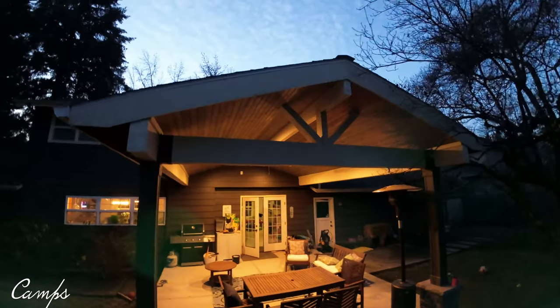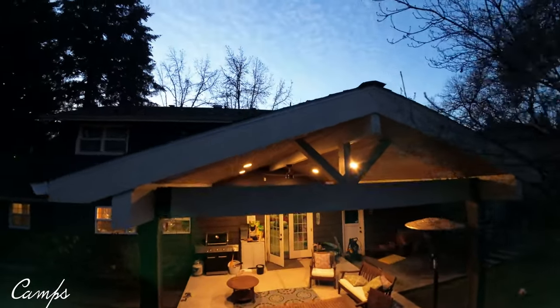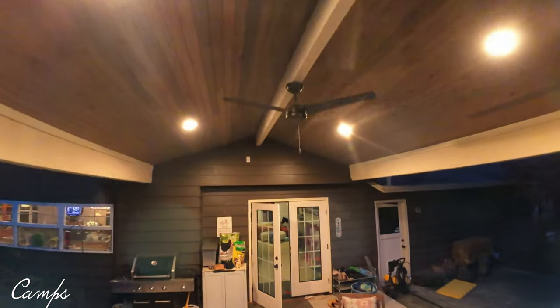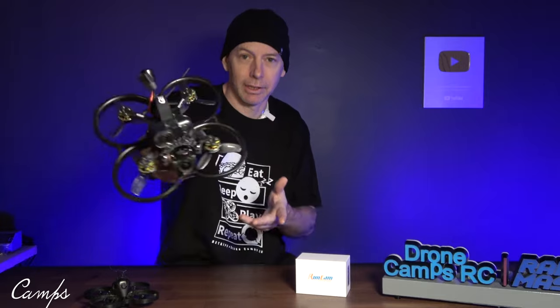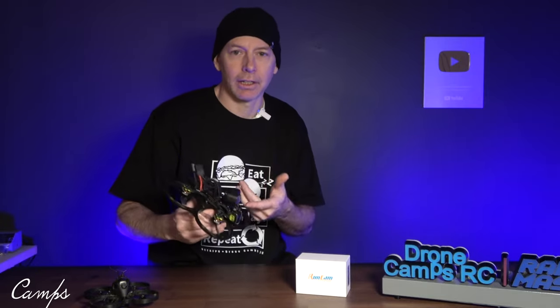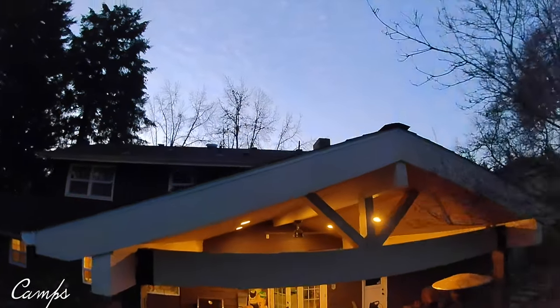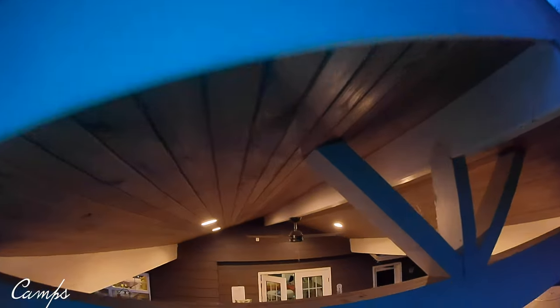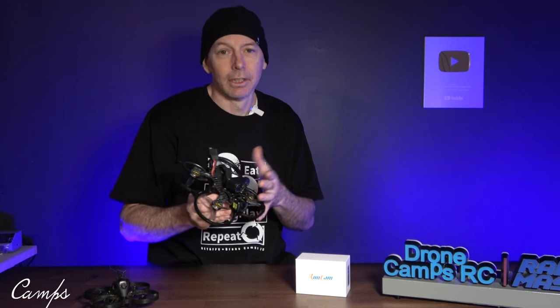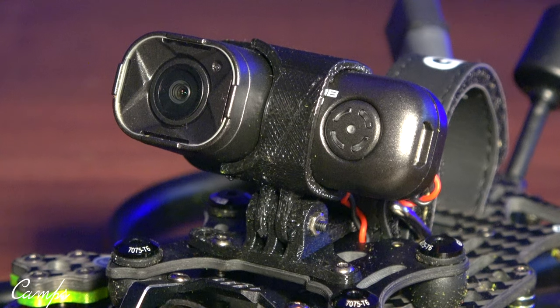If you want to get stabilized 4K video on your FPV drone, there's a lot of options out there. You can spend an enormous amount of money on the DJI O3, which I have here on this Cinnabot, but if you don't want to spend that much money, you can spend $89 on a Runcam Thumb Pro that gets 4K. It has stabilized gyro built in for stabilized video, and it also only weighs 16 grams.